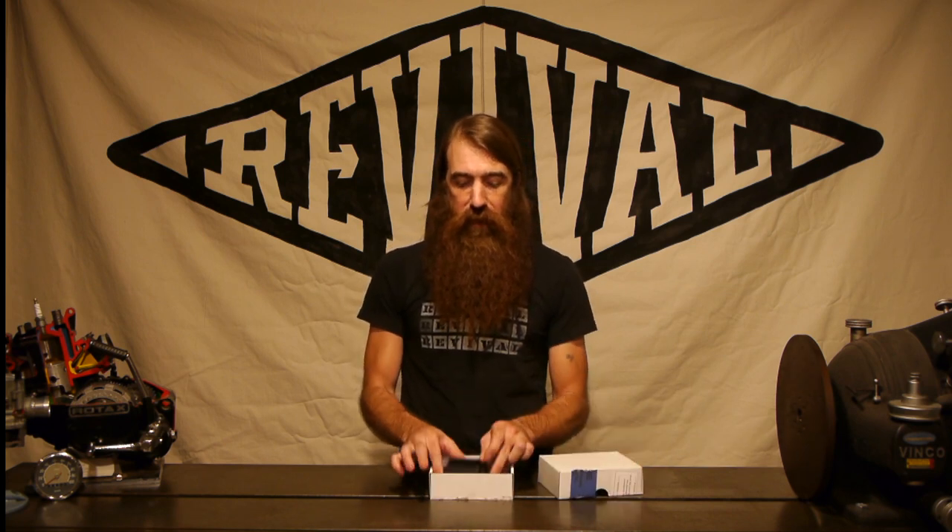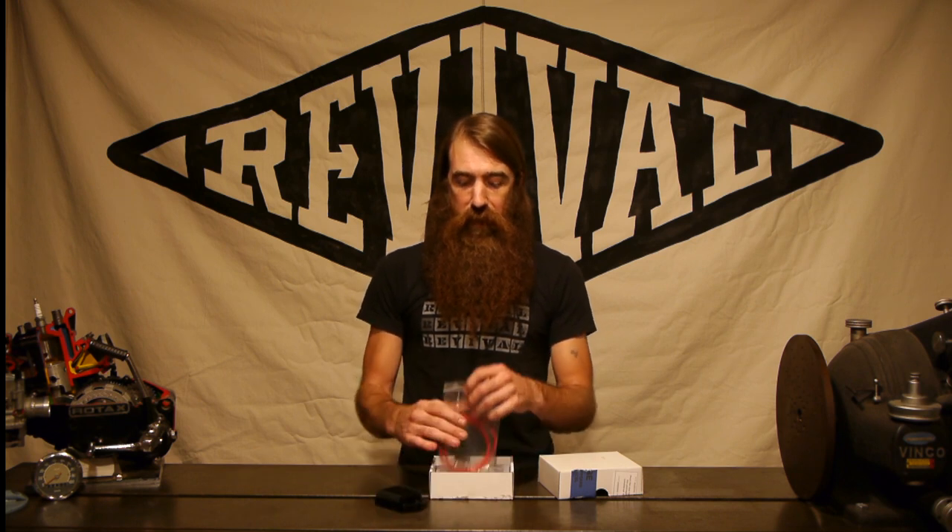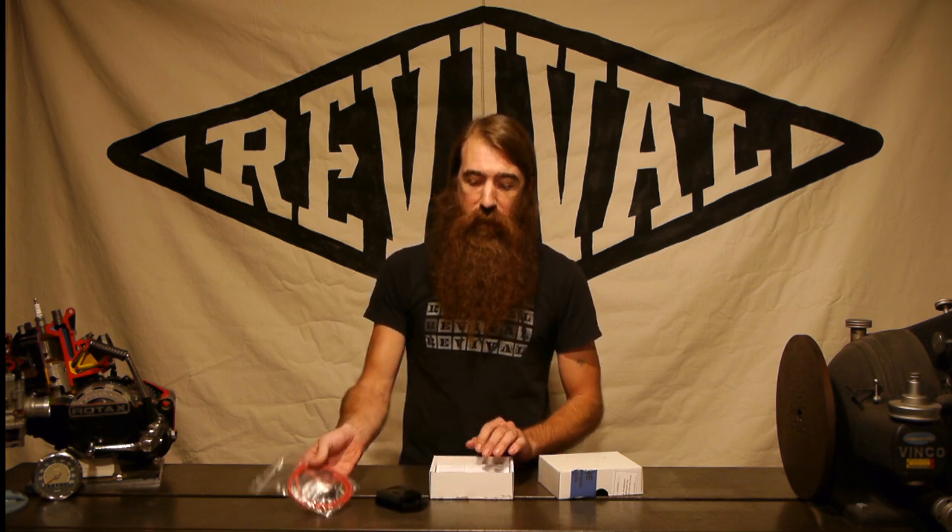Today we're talking about the MotoGadget M unit. This is the box the M unit comes in, and inside you'll find an M unit, some mounting hardware, a battery cable, and some instructions. The instructions are very complete, and if you read through the entire manual you'll have a solid understanding of how this system works. If you do run into trouble, we're always here — just a phone call or an email.